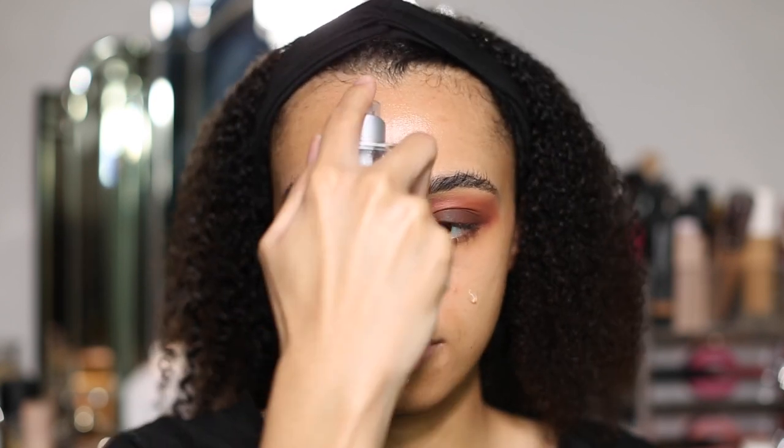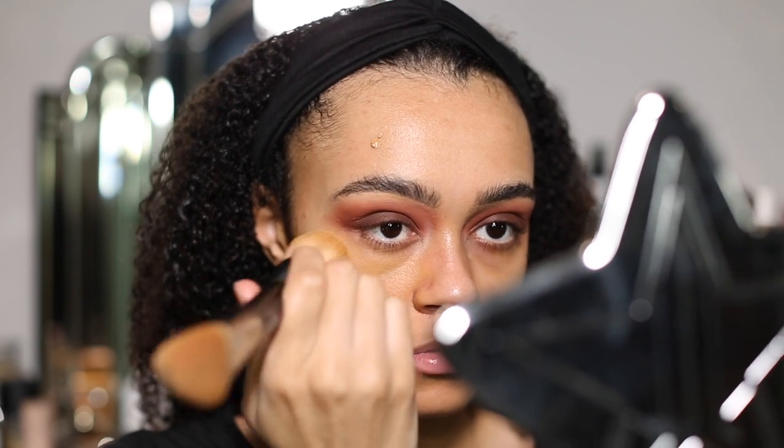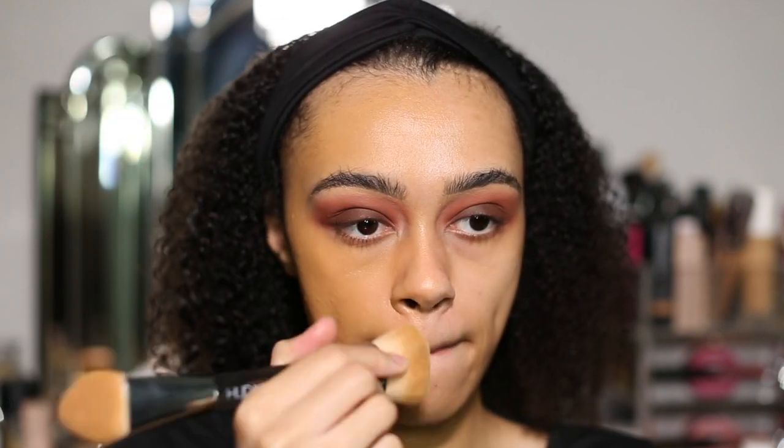First we're going to go in with the QWA Water Jelly. So we're going in with the brand new foundation on my right hand side. I am the shade Brown Sugar, which is 410G, and I'm just going to go in with the QWA Face Build and Buff brush. I just love how it blends out — I just love the coverage on this foundation. That was literally just two pumps and look at the difference. You can see how flawless it is. It just looks beautiful.